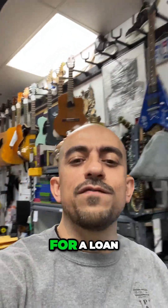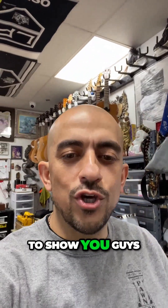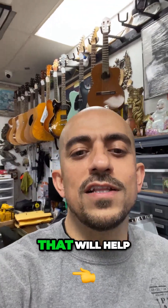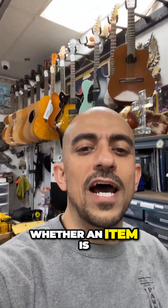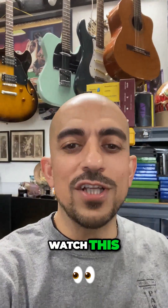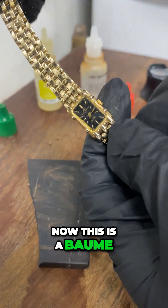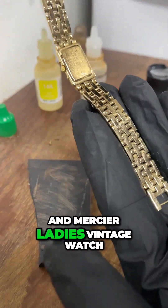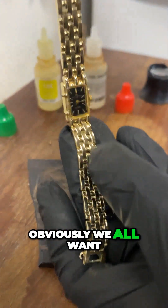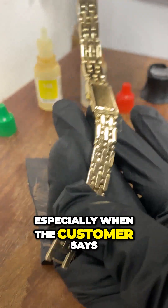A customer walked in today asking for a loan on a specific watch, and I want to show you a few things to look out for — things that will help you determine whether an item is gold and what to look for in order to not make a mistake. Here's the item: a Baume & Mercier ladies vintage watch. The customer brought it in saying that it is gold, and obviously we always want to go ahead and inspect the watch, especially when the customer claims that it's gold.